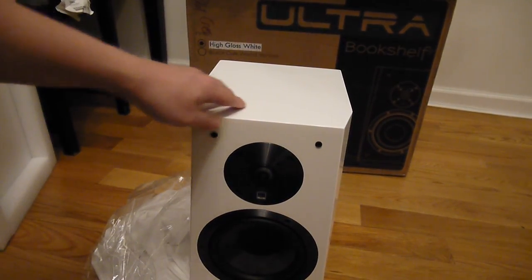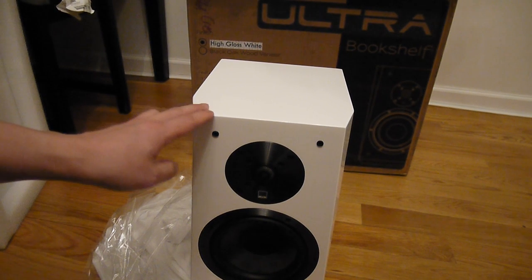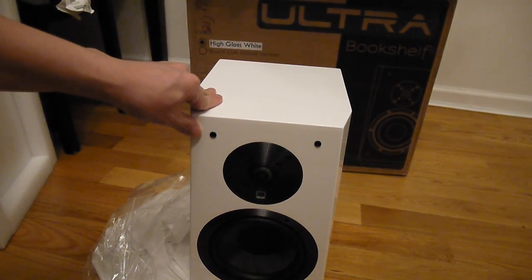That's the unboxing of the SVS Ultra speaker. I'll go into a more in-depth review in the next video. Thanks.